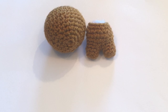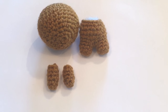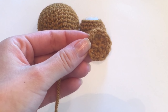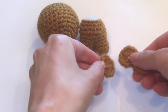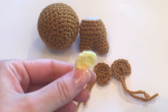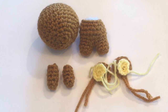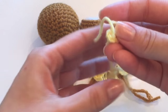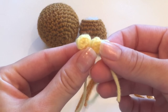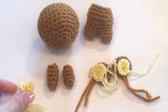I went ahead and stuffed the body and created some extra limbs the same way I made the feet, and I also created some ears. The ears are really just flat circles — you'll need two of them plus a filling for the inner parts. Rilakkuma has yellow parts in his ears, so I crocheted some yellow yarn into small circles to fill the inner parts. I also crocheted two really small circles to fill the bottom part of his feet. If you don't have yellow yarn, you can use yellow felt instead.